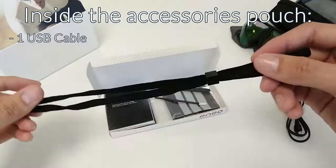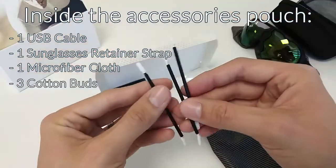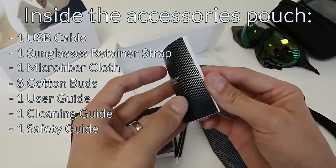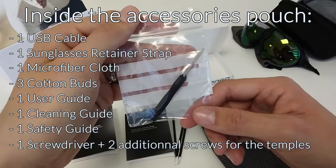A USB cable. A sunglasses retainer strap. A microfiber cloth. Three cotton buds. A user guide. A cleaning guide. A safety guide. A screwdriver. And two additional screws for the temples.